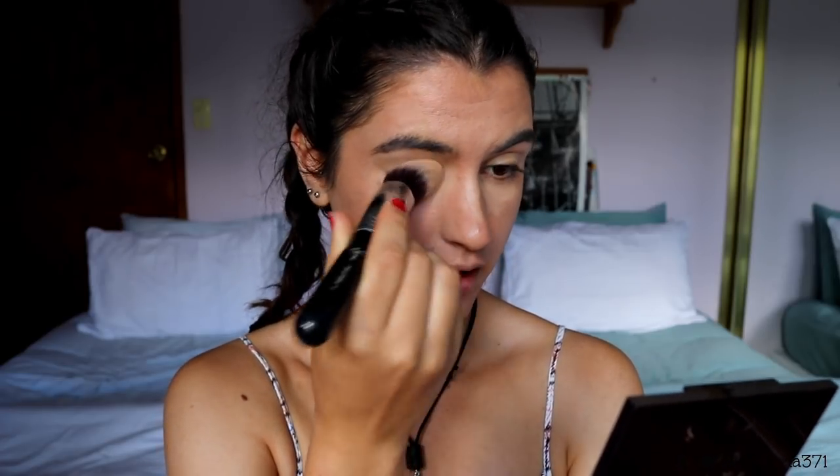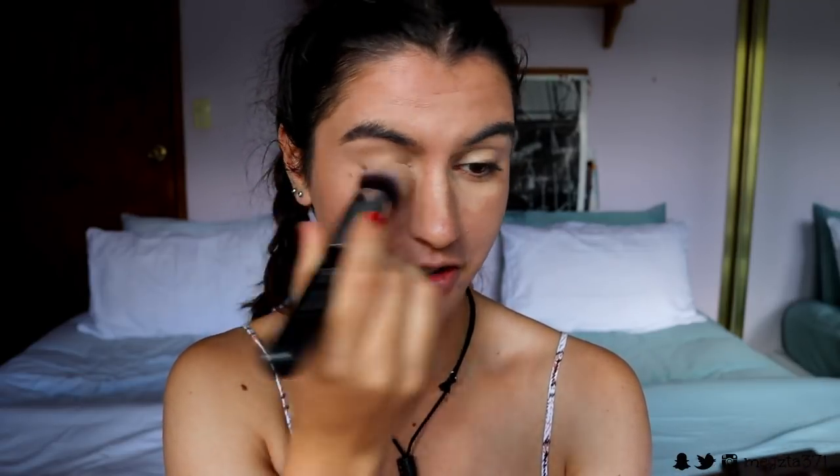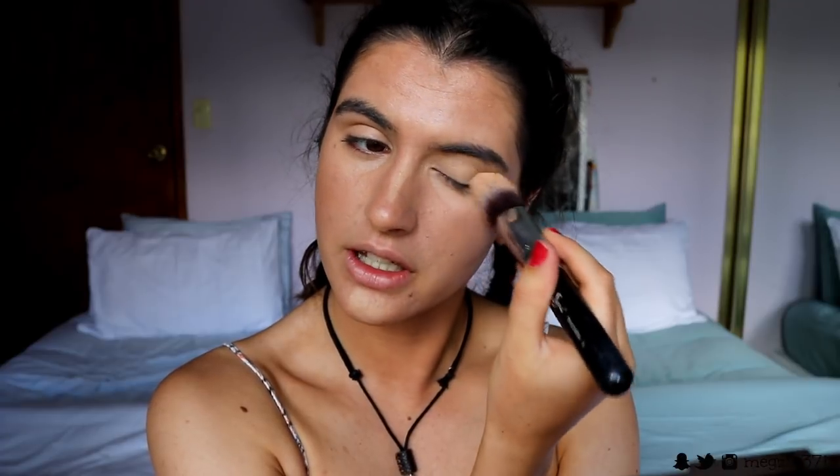I'm taking my Sigma F86 Tapered Kabuki brush to blend the concealer through. It's just so good to be filming with you guys again — I really missed it. I love doing makeup tutorials. I haven't done one for four weeks because I pre-scheduled them before I left, so I literally haven't sat down and talked to you guys for about a month. It's so nice to get back into it.